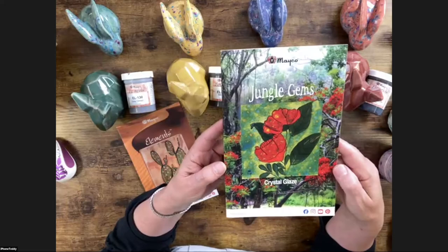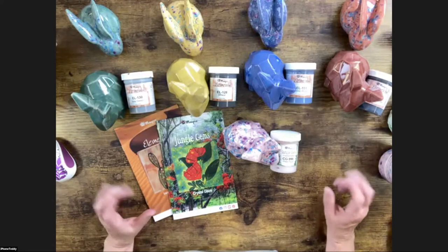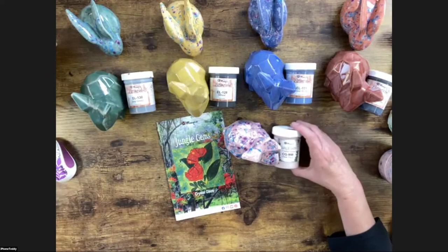Crystal glazes are gorgeous — art in a jar. They're fun to use by themselves or in conjunction with other glazes. Today we're combining Jungle Gems Pink Pixie with Elements glazes.